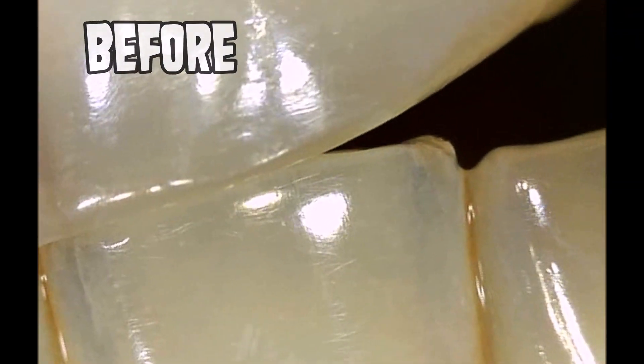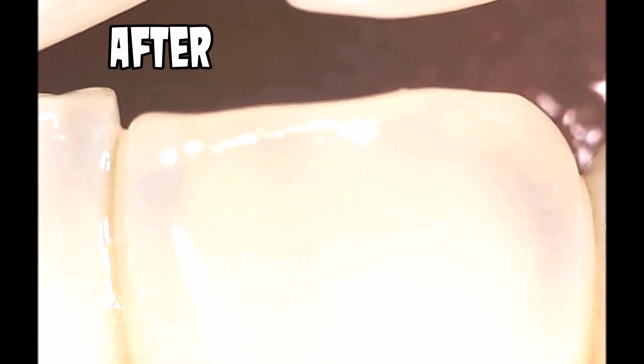For reference, here's the before footage, and here is the after footage. I think this is a shade or two whiter.